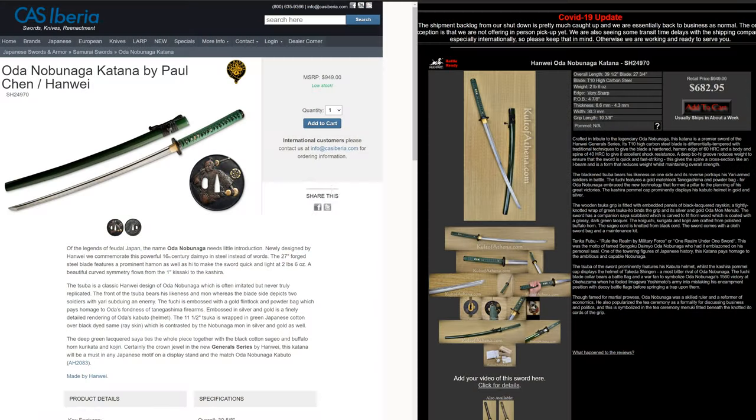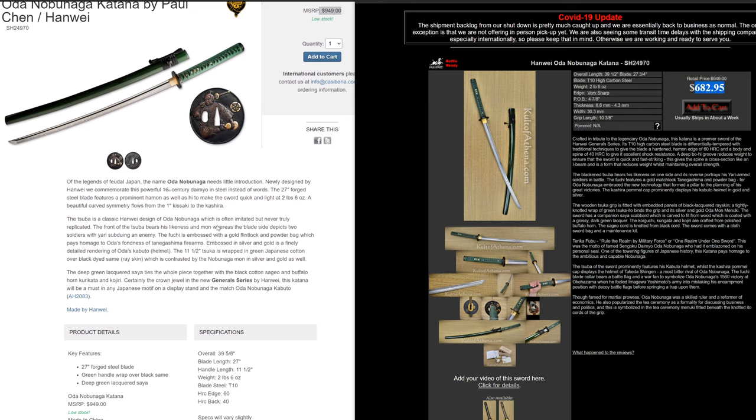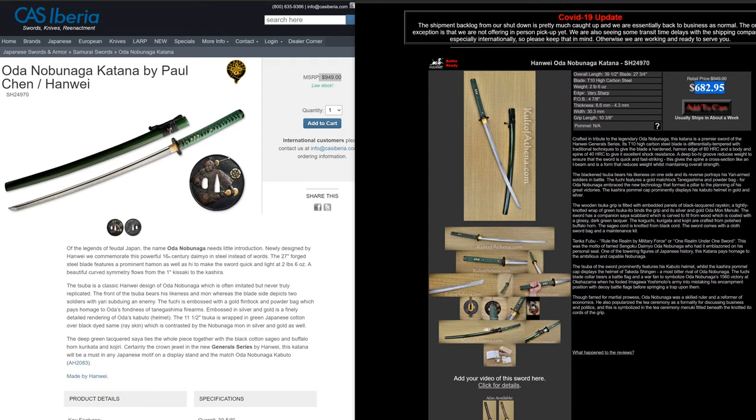Hopefully you can mute the video and just look at the photos to get some idea if this is worth your money or not. Speaking of money, this is $950-ish on the CS Iberia website, and probably an order of magnitude less on Cult of Athena. They usually have about a 30% markup, so I will share the link in the description. In effect, this is not an inexpensive sword.